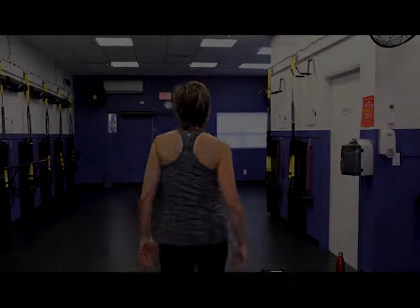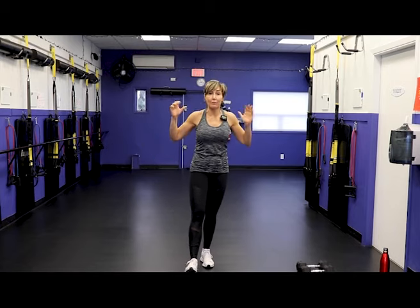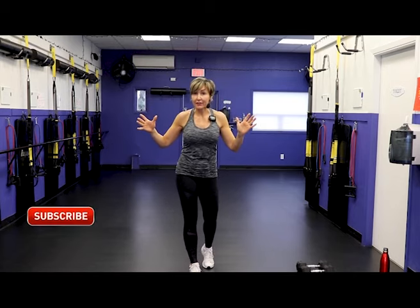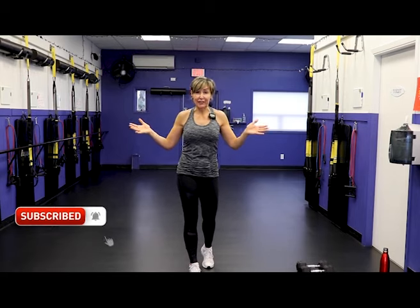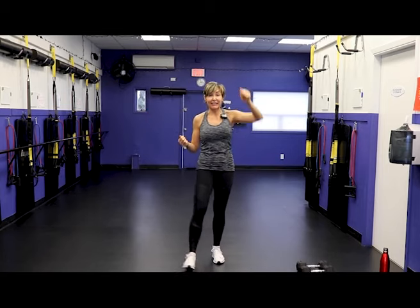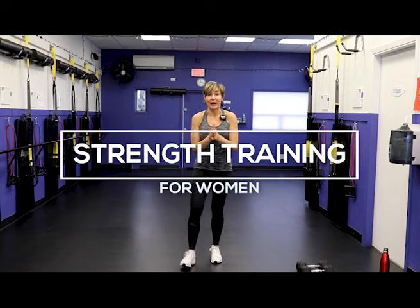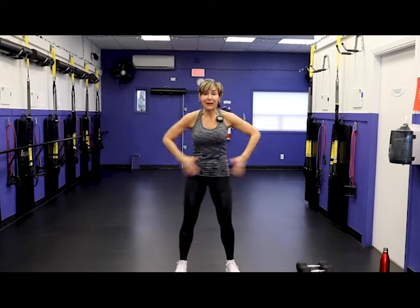I want you to grab a pair of light dumbbells and moderate dumbbells and let's go get warmed up. I'm PJ from fitnesswithpj.com. Before we go any further — have you subscribed to the channel? Come on, it'll get you fitter, healthier, help you stay above ground longer. Click that red button, click that notification bell. Now let's get warmed up — feet apart, abs braced.